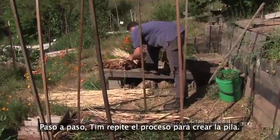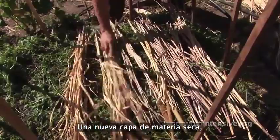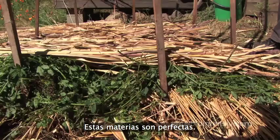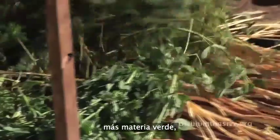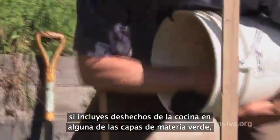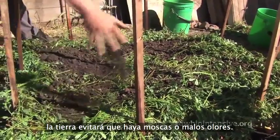Step by step, Tim repeats the process to build up the pile: another layer of dry material, this time aligned at right angles to the previous dry layer — perfect materials. Another soaking, more green material, more water, more soil. If you've included any kitchen waste in a green layer, this soil will help keep down the flies and odors.